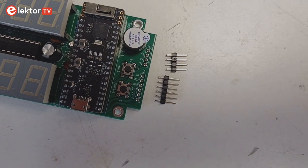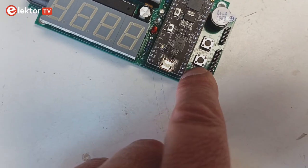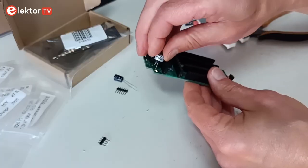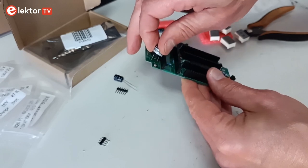Do not mount the two pin headers K1 and K2 as they are optional and you may not need them. If you mount them, it will be difficult to press the push buttons. Solder the buzzer to the board.